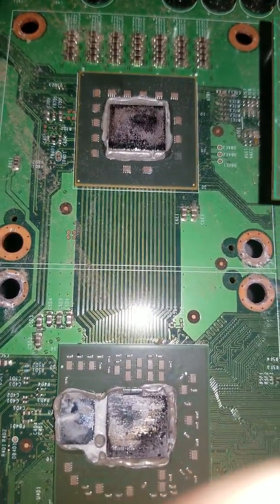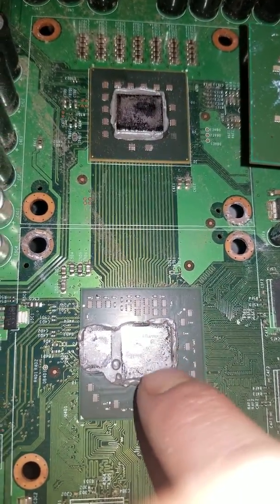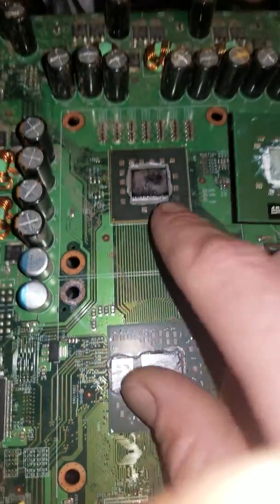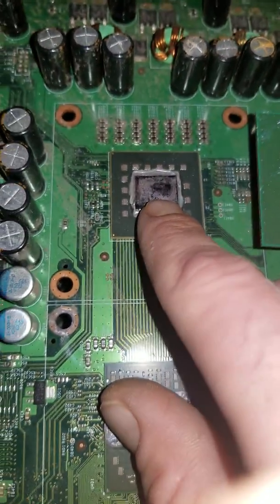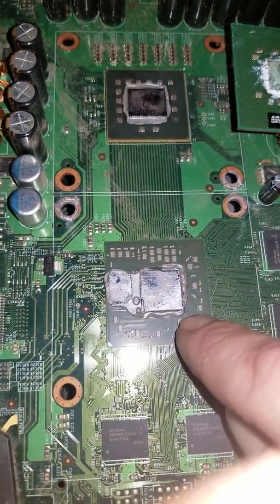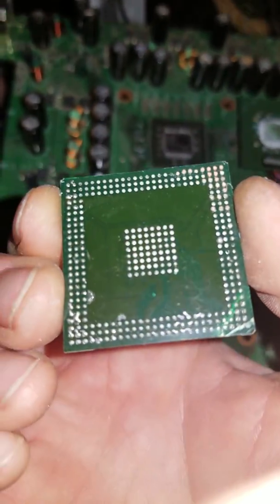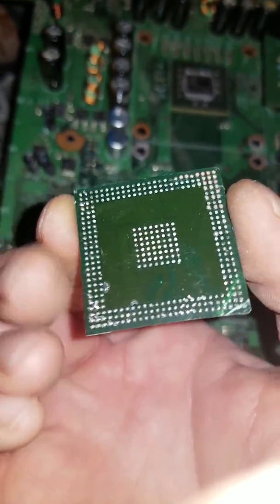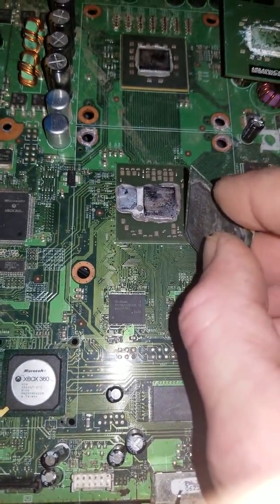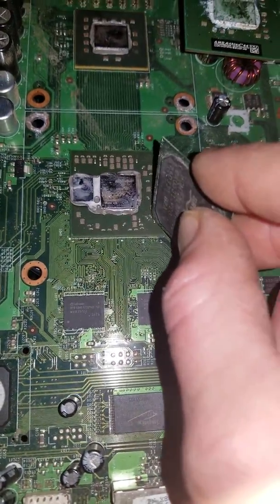Those are flip chips. This is not black plastic — it is a glass die. You can actually see reflection in it. And this is also a glass die. These are a glass die on top of a green base, and underneath they look like that. So technically it is a ball grid array chip, but it is a flip chip. And there is no gold value in this type of chip.